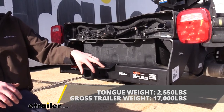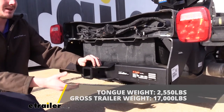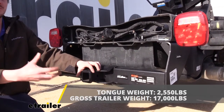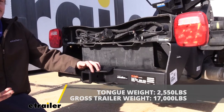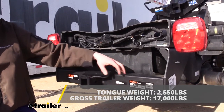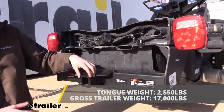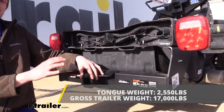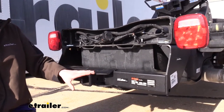It also features a 17,000-pound gross towing capacity, which is how much it can pull behind it. If you take how much weight you're going to have on the trailer, your tongue weight should be roughly 10% of what's loaded on it. So with 17,000 pounds, you've still got plenty of extra on the tongue weight, so you can slightly overload it if you need to and offset it towards the front without worrying about exceeding your tongue weight's value.